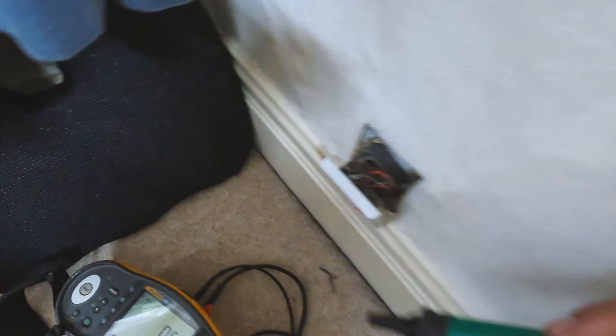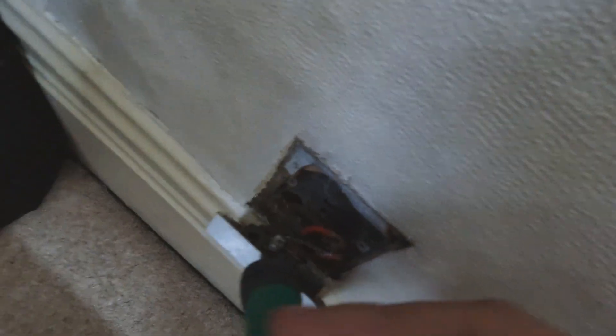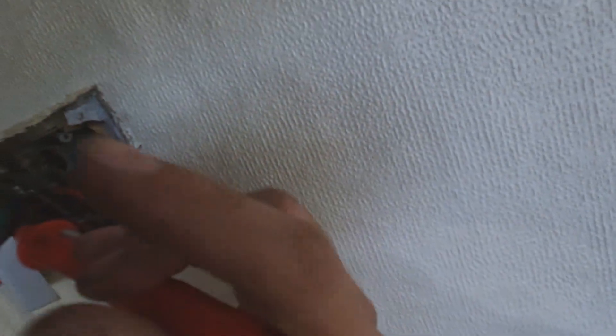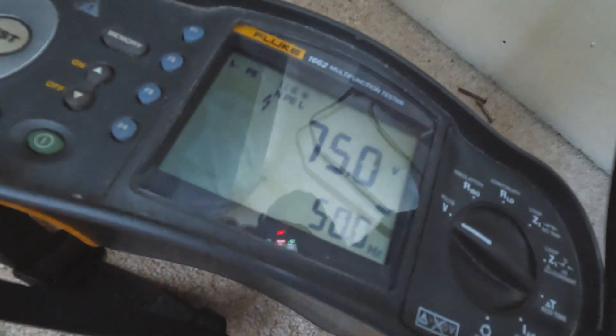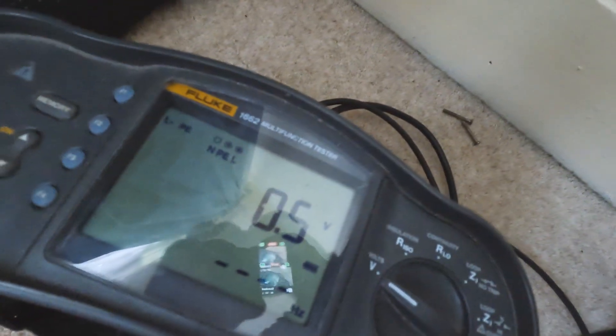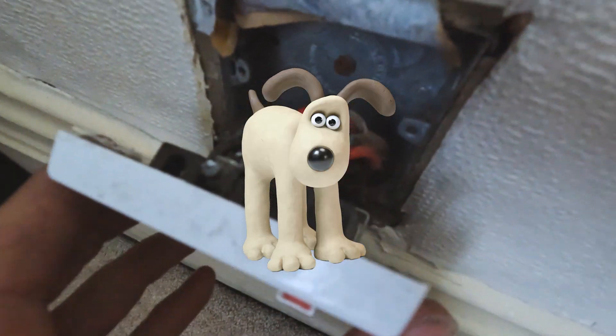Now we're testing the lounge socket. Earth to neutral is showing 85 volts, and earth to line is 250 volts. I think a neutral has dropped out — earth to neutral is giving 75 volts, so there's likely a loose neutral somewhere on the circuit that needs investigating. There are also no grommets on the cable entry, so those will need to be fitted.